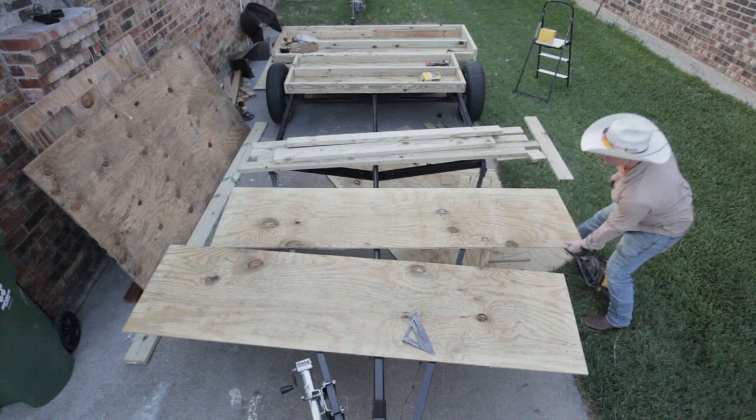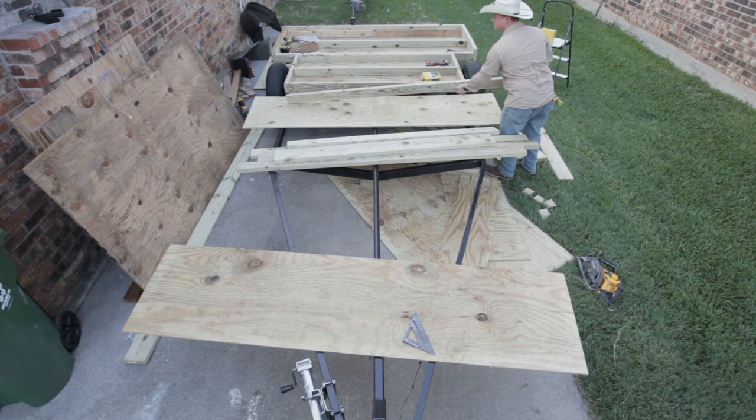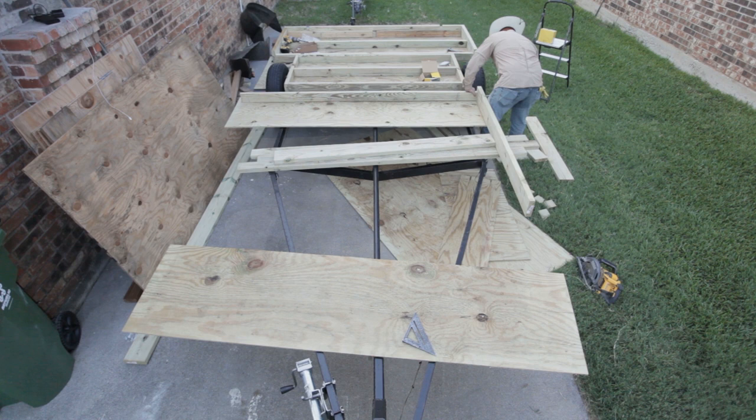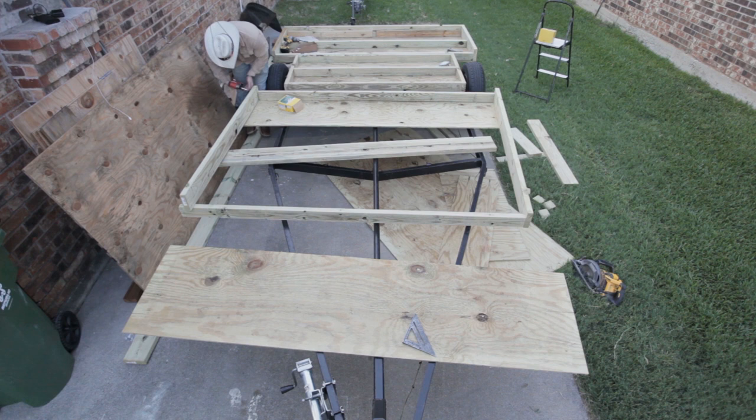Now continuing on with the next section — this one is going to be 96 inches wide again to match the first section, building the outside pieces out of two by six and the center cross members out of two by four. I built this one about 6 feet long, so I used a full sheet of plywood and then a half sheet of another piece of plywood.